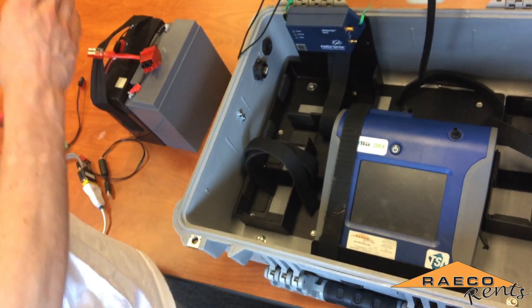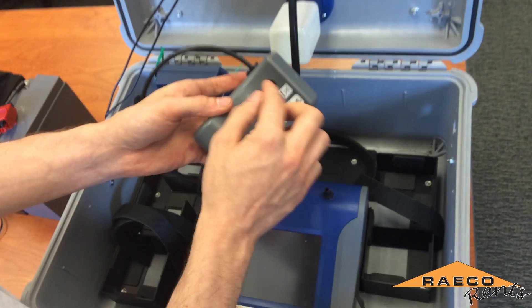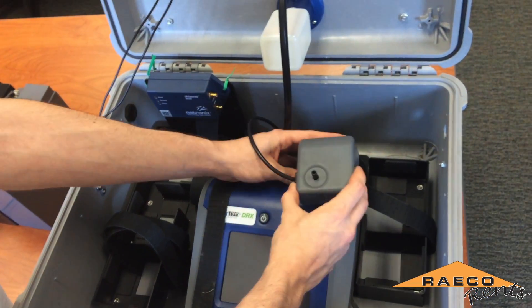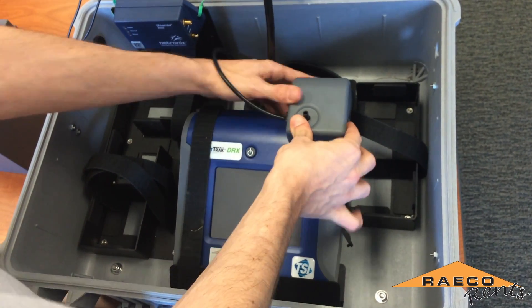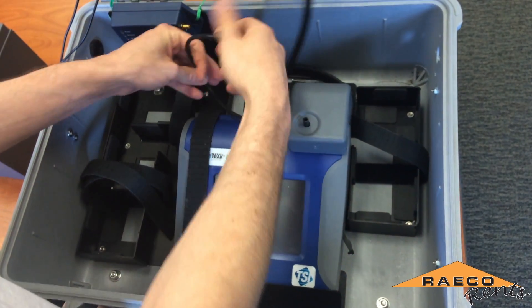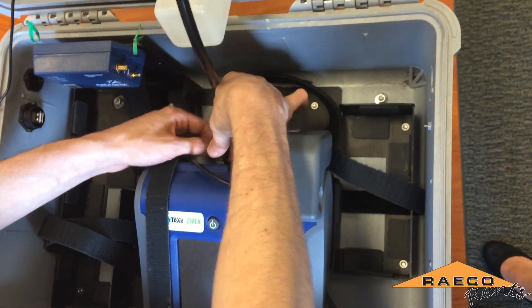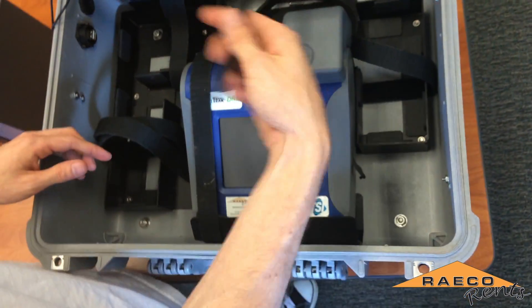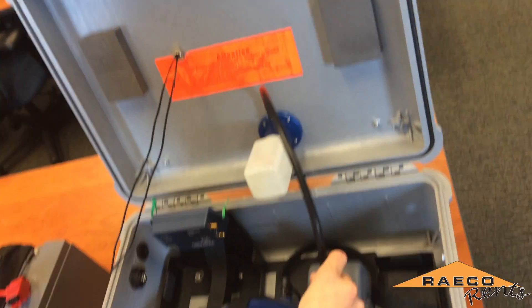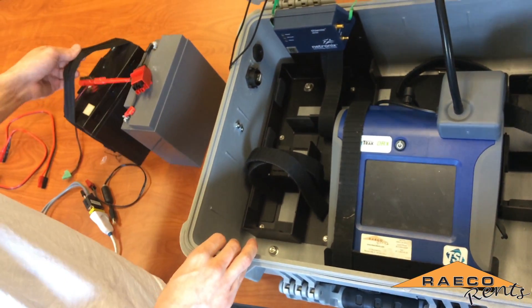We have an AutoZero module that we're going to install on this unit. It has a port that you connect to the sampling inlet on the dust track, which should just snap into place. Then you would connect this cable to the port on the back of the dust track, which then turns to lock in place.